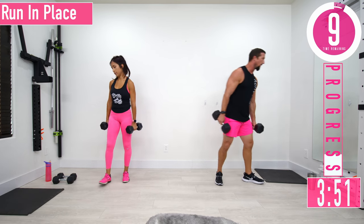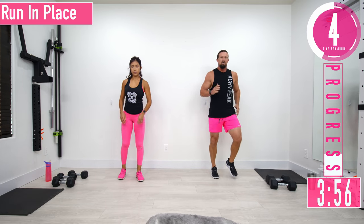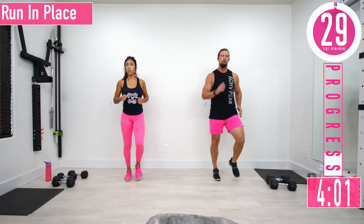We're going into run in place. If you don't want to run or want low impact, just march it out — nice and quick.